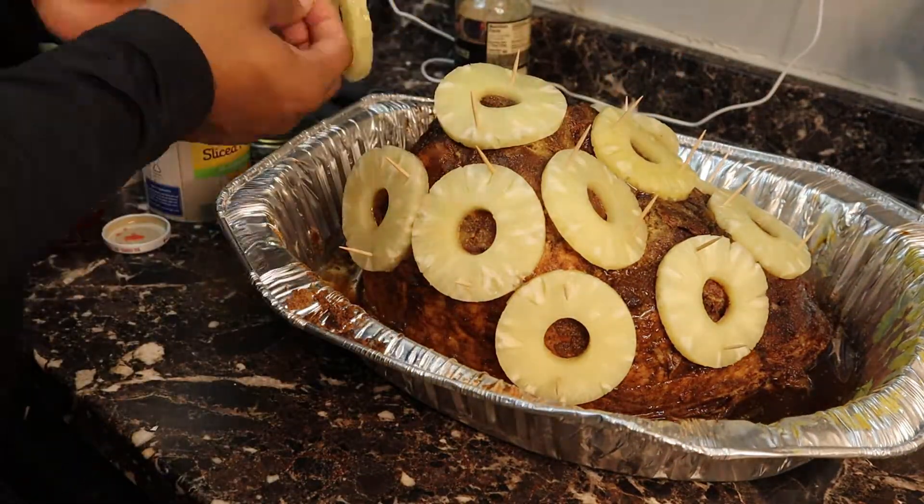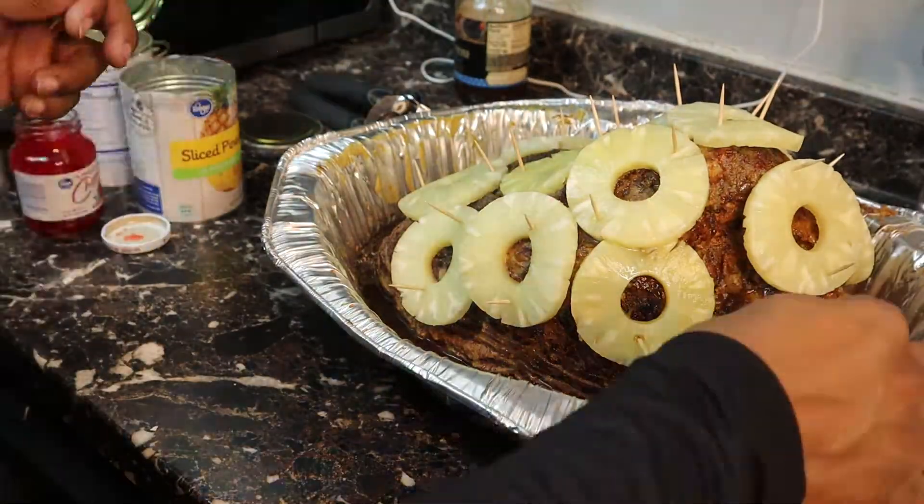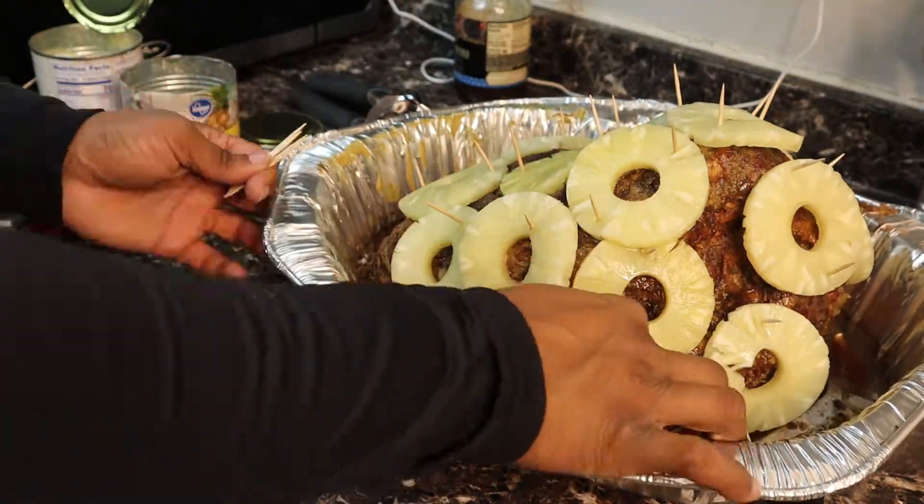Also, please make sure to set aside your juice from the pineapples and the cherries, because we're going to be using that later on in the glaze.